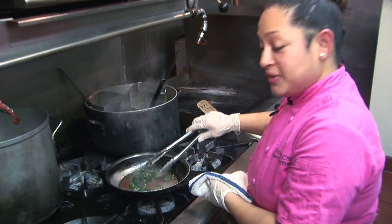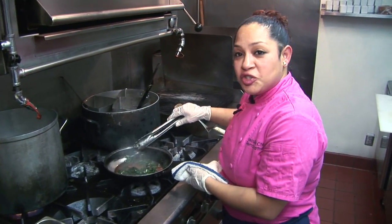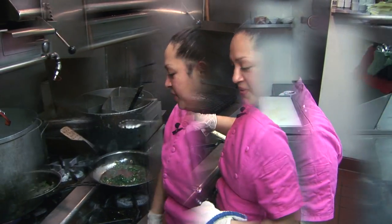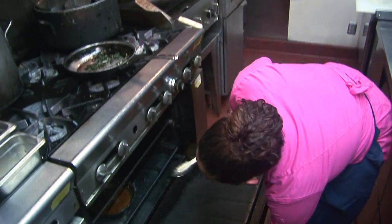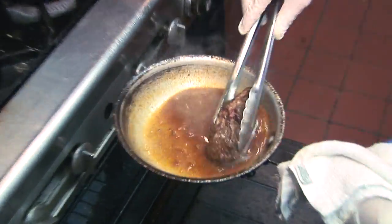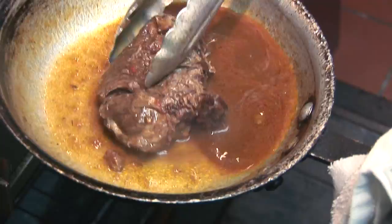Now that I added the butter at the end, I am going to wait until my short ribs are ready — nice and heated right through the middle. We are going to pull out our short ribs. They are ready to go, nice and hot, and nice and tender.